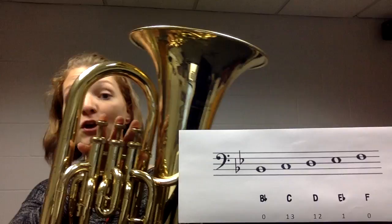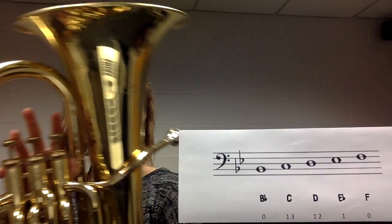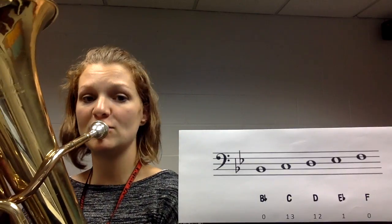Let's play that together. No fingers down. We're going to play F with our lips a little bit closer together.